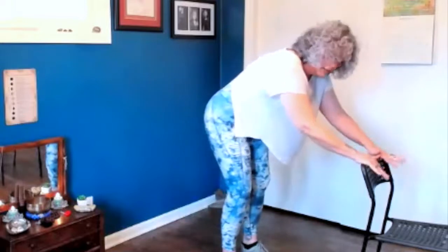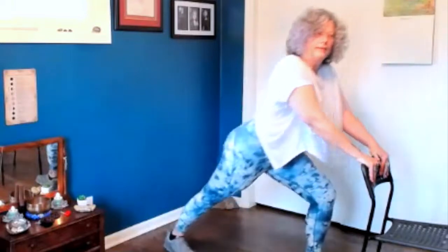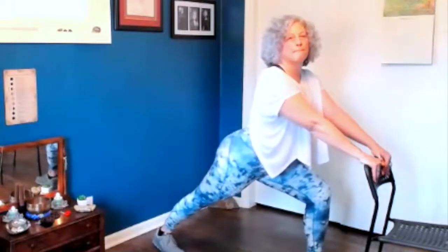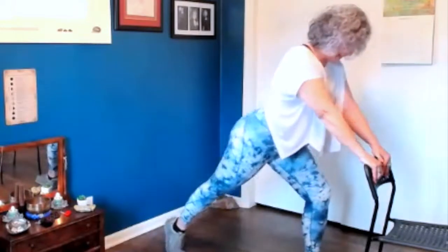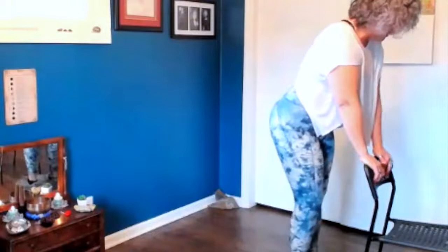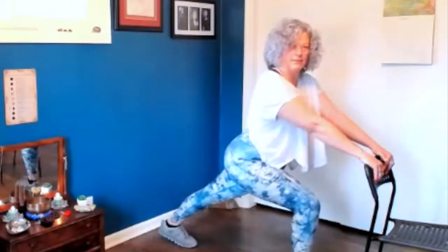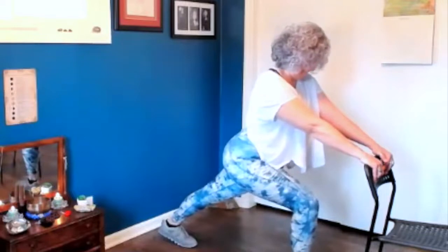And then grab ahold of your chair if you like, and step back with your right leg. Hold that for just a beat. And then step forward and step back with your left leg. And hold that for just a beat.